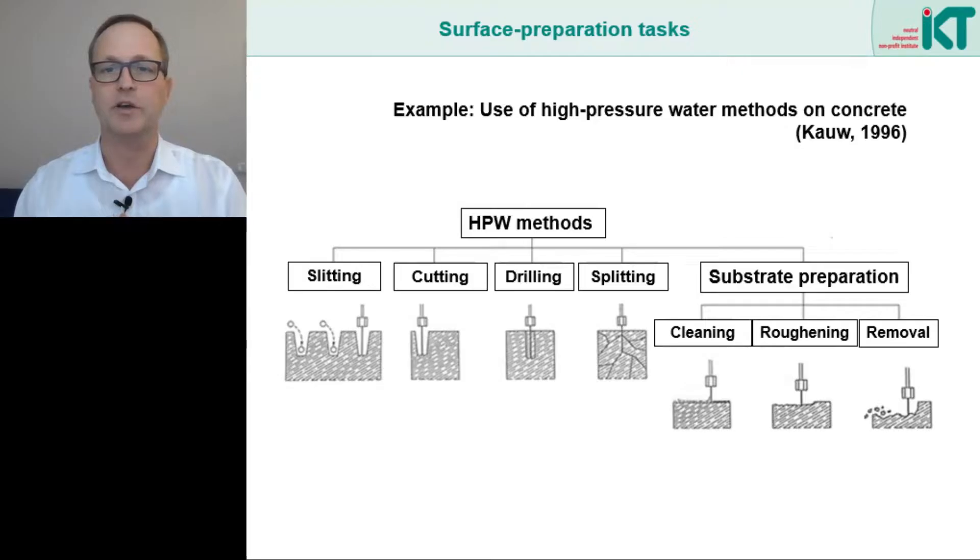Let's start with the tasks of surface preparation. Here we see different tasks that can be fulfilled with the use of high pressure water jets. Basically you can treat a material with water jets in many different ways — water jets can be used to slit, cut, drill or even split the material. In the context of surface or substrate preparation, high pressure water jets are generally used with three objectives.